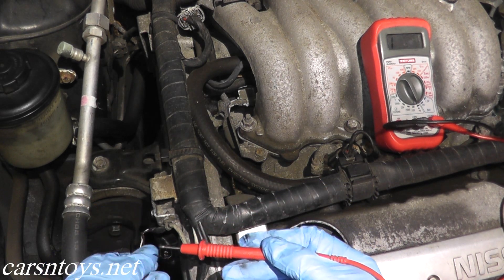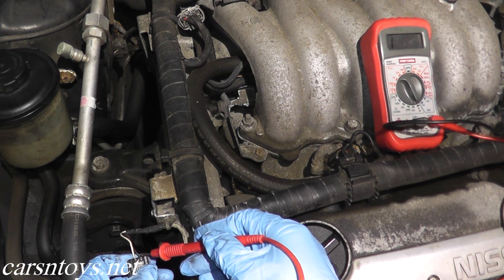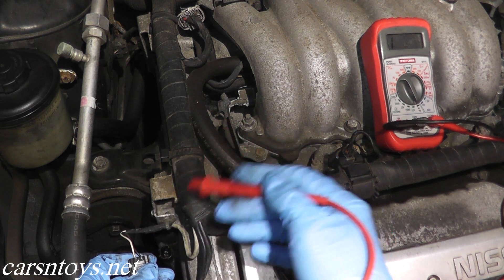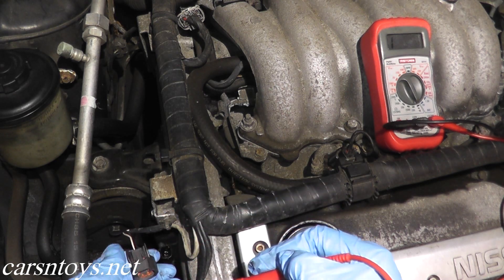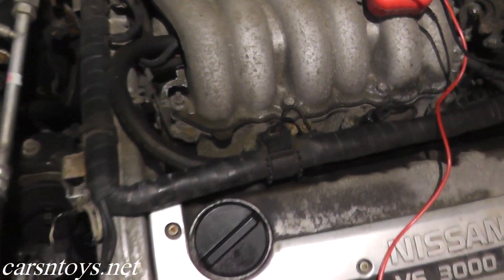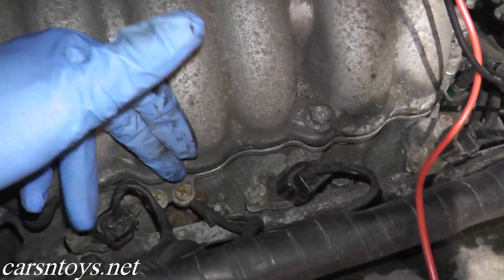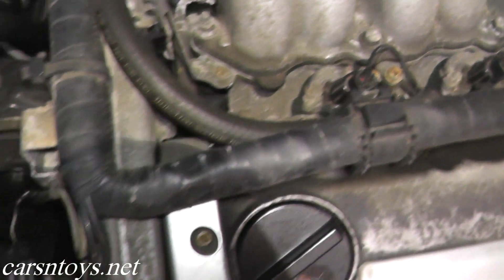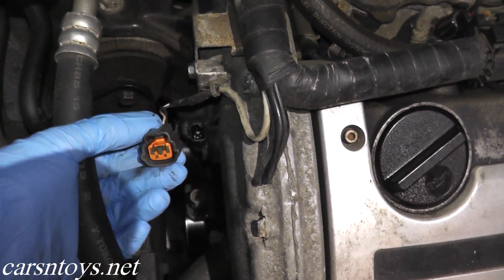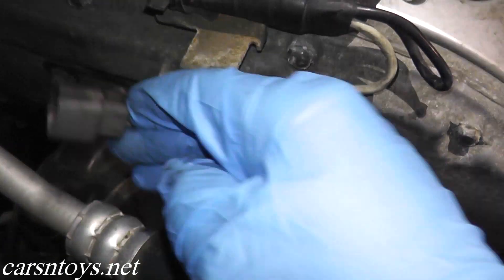If you do not hear anything or you're not getting continuity, check the harness back here — the wiring may be frayed, chewed up, something is wrong with it. The other thing you can check is the engine grounding points — those are these two right here. You can loosen them up, clean them up, and reattach them. We just want to make sure that you have a good continuity reading.